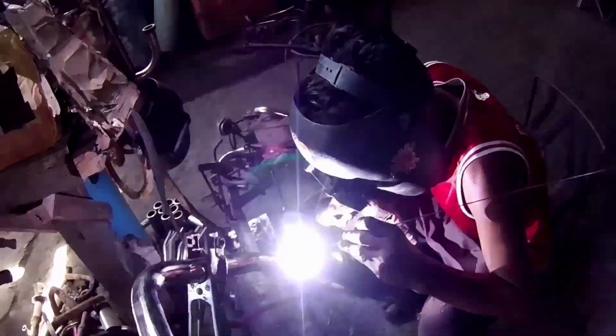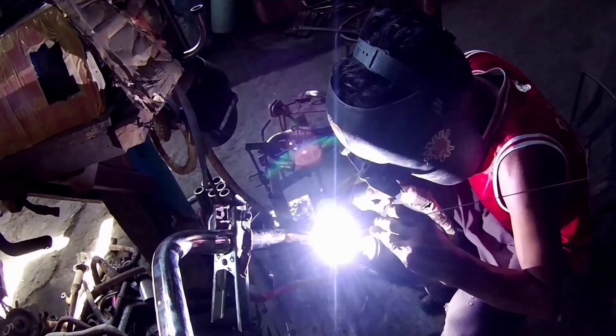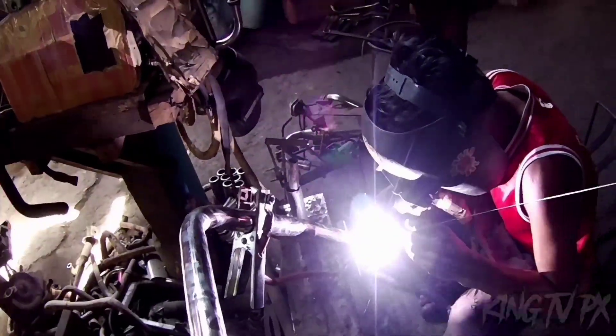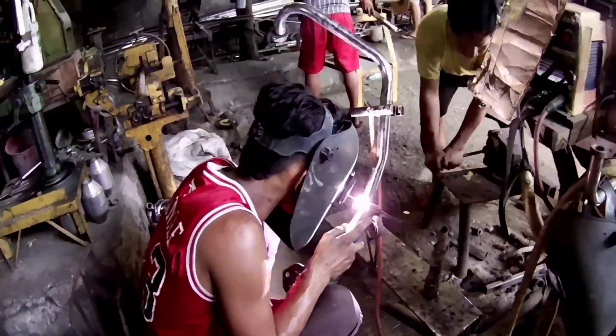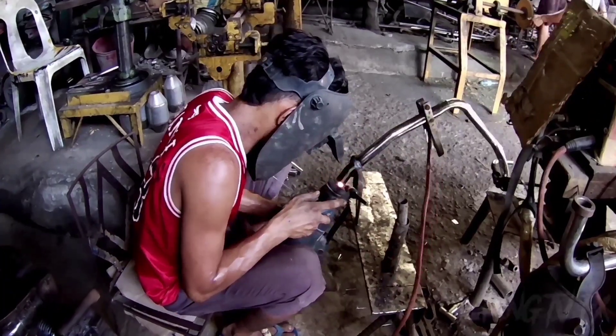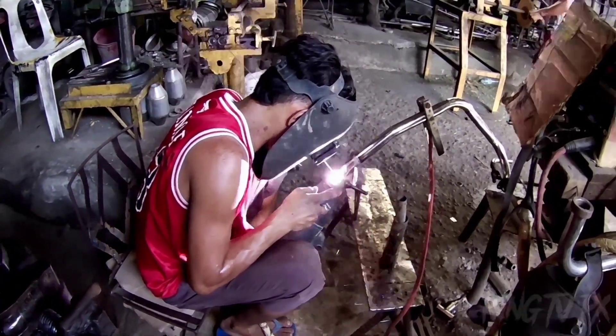Wini-weld na po ni Maricoy yung tambutso natin. Nga pala, mga paps, yung gumagawa ng tambutso natin — hindi nakakapagsalita kasi hindi siya nakakarinig. Kaya sinyas-sinyas lang kami dito.